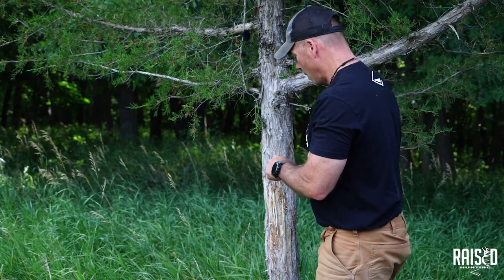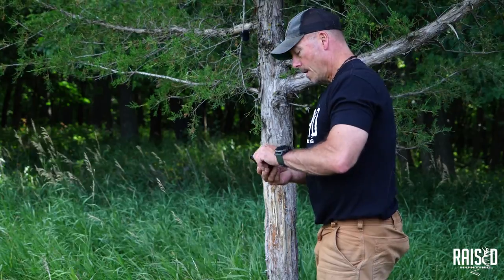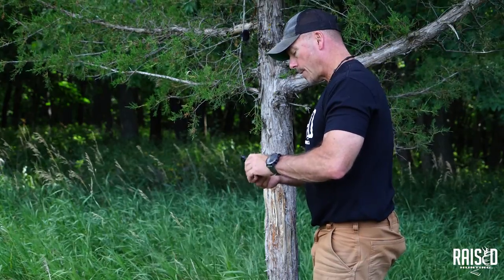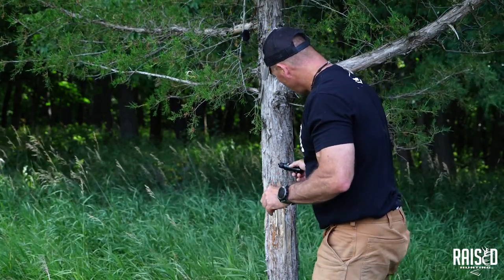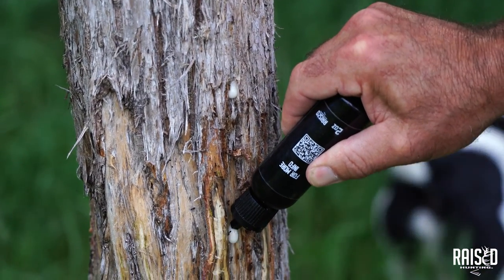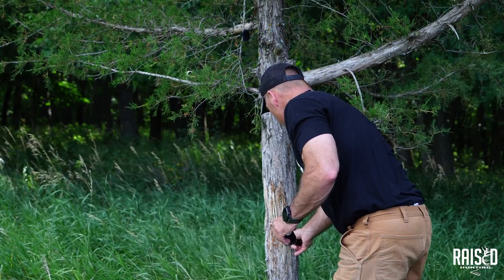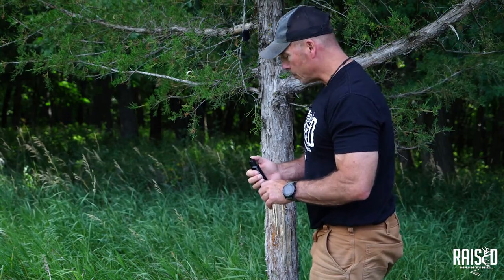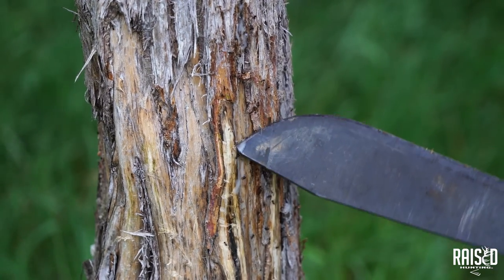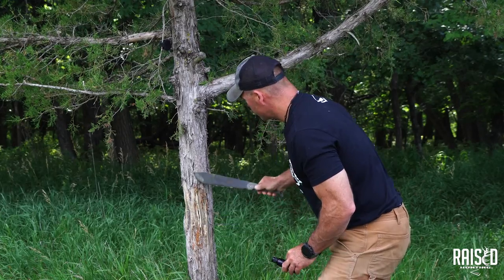Once we get this opened up, you can do it one of two ways — this is an oil and this one is a paste, and I'll show you how to do both. I'm going to take a little bit, put the lid back on this one for right now, and drop this on here. Just a few drops, and then I take my knife and kind of smear it in, working it into the tree a little bit.